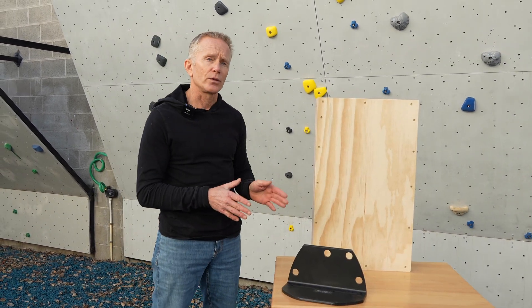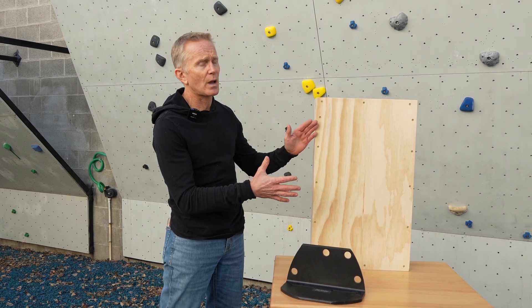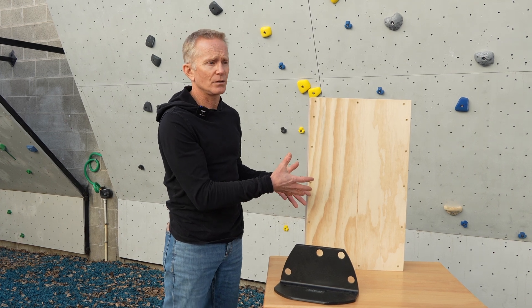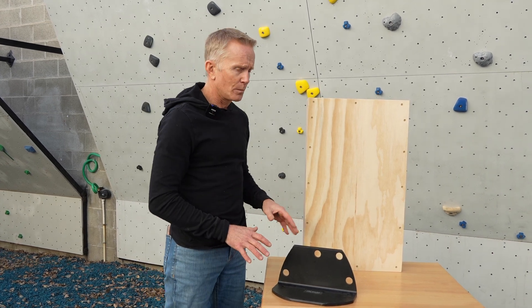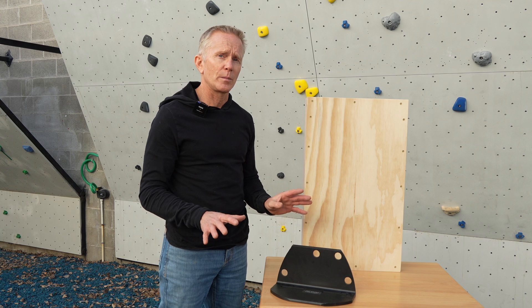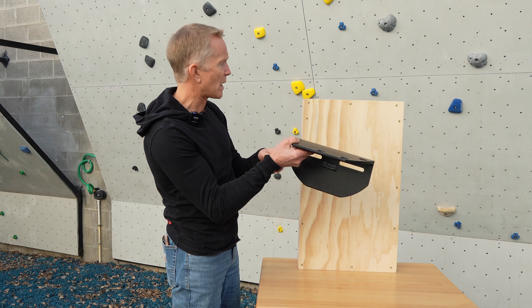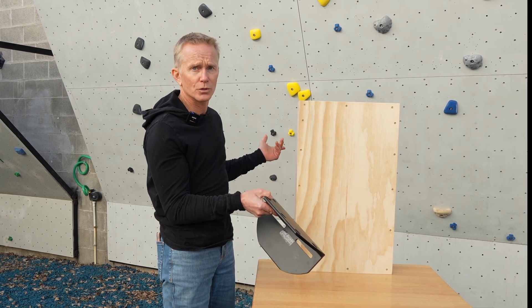The trick with installing the True Mount to a climbing wall is what kind of access you have to behind the wall. If your wall looks like this, you've already created some problems, because the only way we're going to recommend installing this True Mount is by through bolting it — meaning the bolt passes through this bracket, through the climbing wall, and through the structure.